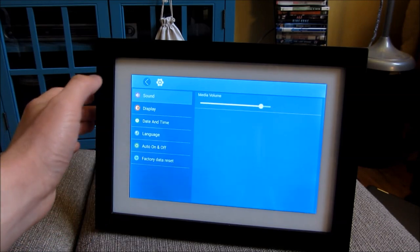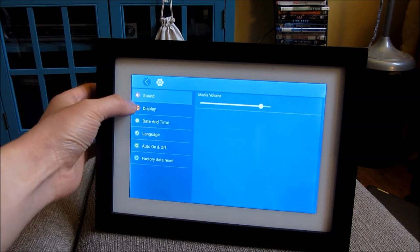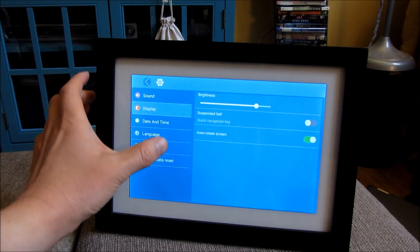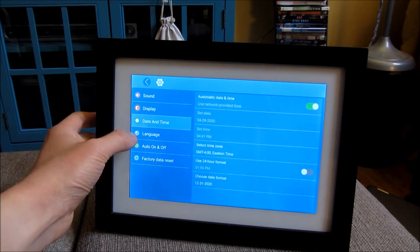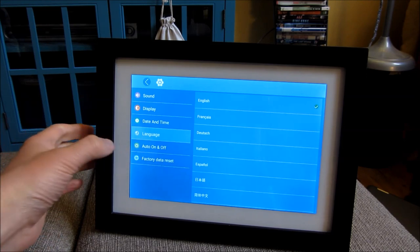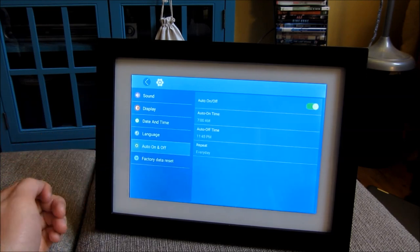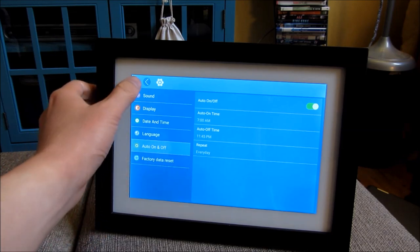The system settings include media volume — that's the volume for videos — brightness, auto-rotate for pictures, date and time, and language. It supports multiple languages. Again, this is a simplified version of an Android tablet. It has an auto-shutoff, so you can actually sleep the tablet at particular times of the day. And there's also a factory reset option.